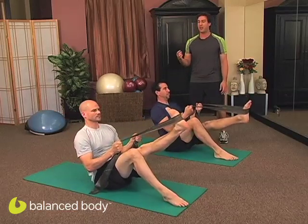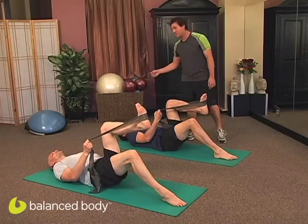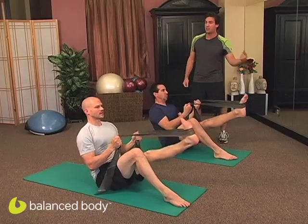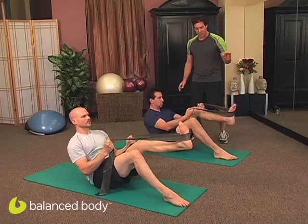Climb up there. Inhale, and exhale — scoop that core, drive the belly button back, feel each vertebra as it touches the mat. We're going to add a lower and lift at the top. Exhale and roll all the way up nice and slow, pull the shoulders back and down. Look at those biceps working. Exhale, send the leg down, inhale lift. And exhale, scoop and control it back down, nice and slow.